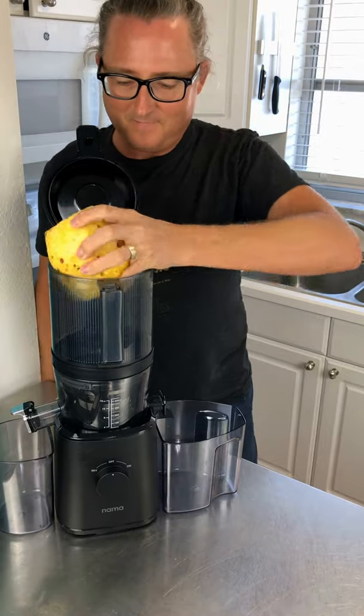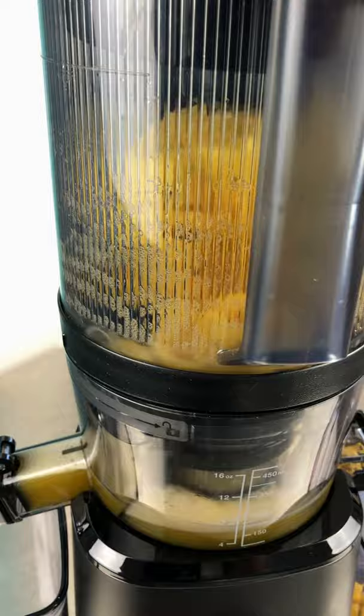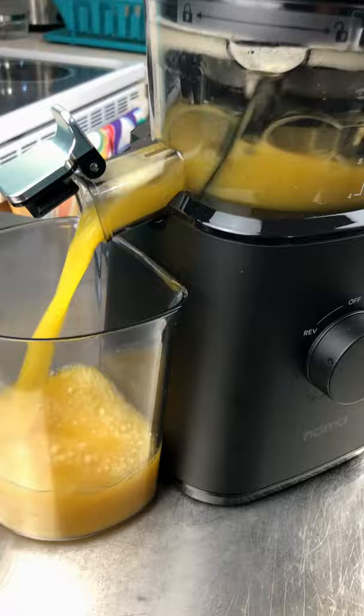Let's make pineapple juice on the new Nama J2 juicer. Just cut the crown and the peel off the outside, drop the entire pineapple in the hopper, close the lid, and let the J2 do the rest.